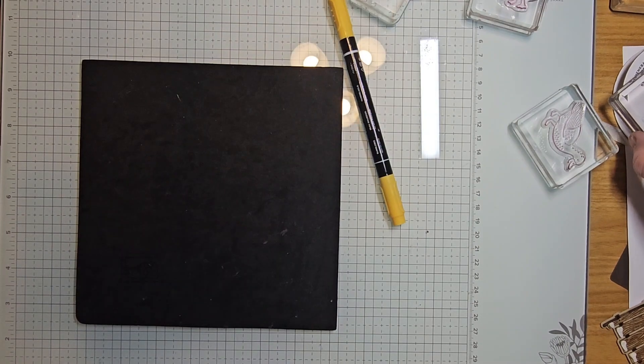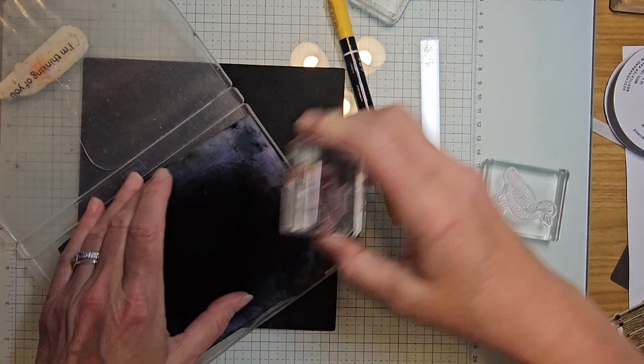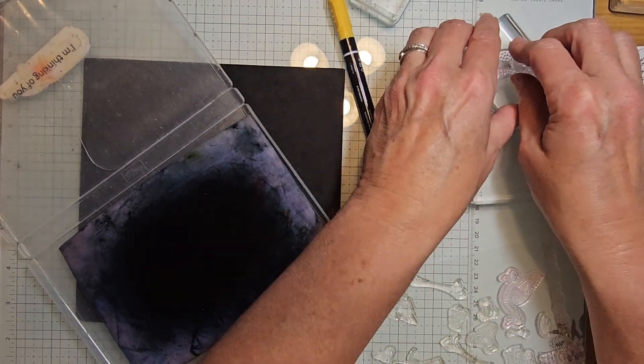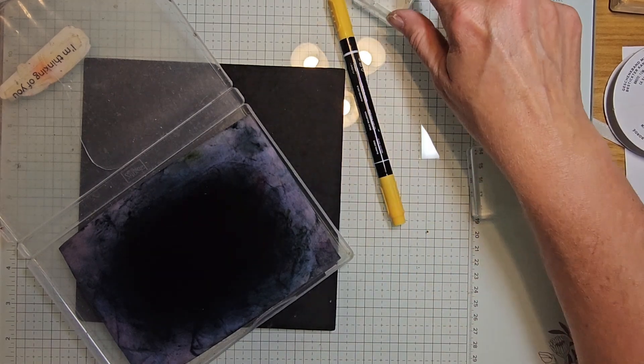Let's get some of our stuff cleaned up. I only have a couple blocks on hand right now — I have another class I need to do a video on and those are all mounted over in my other area.